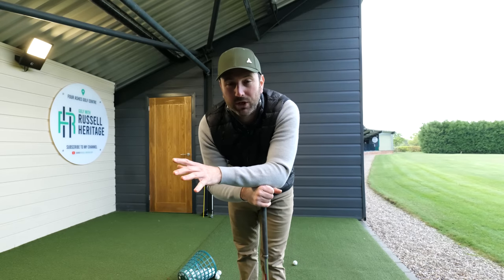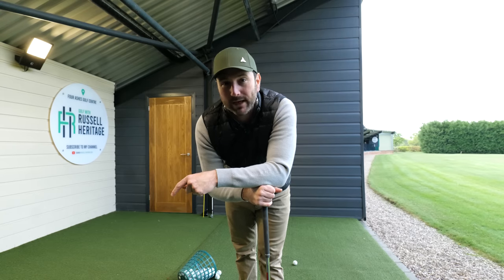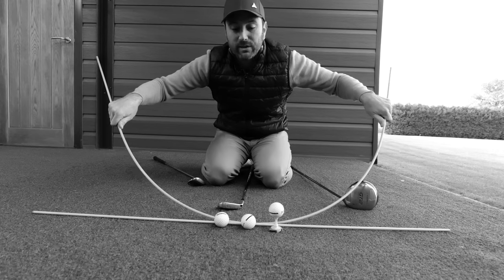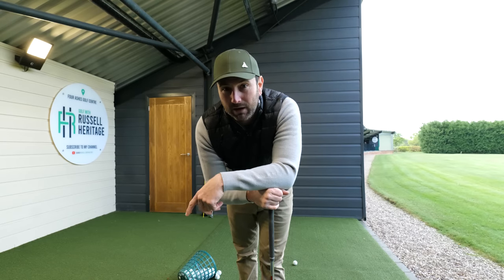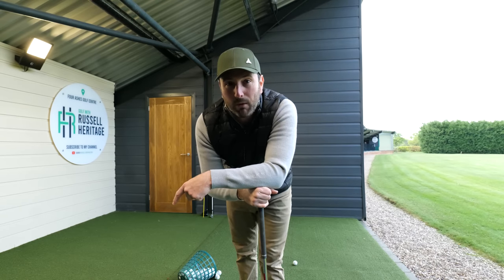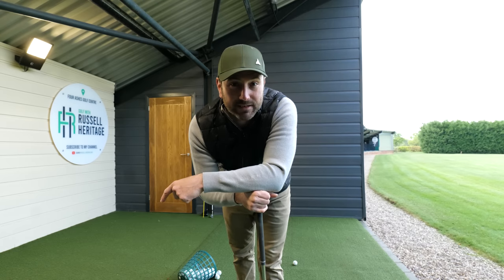If you're finding golf confusing and difficult and you're full of inconsistencies, I used to feel exactly the same way. There are so many different opinions about where your ball position should be, where your stance should be, where your weight should be, that it often leaves you frustrated and second-guessing. I discovered something I'm going to share with you today which made that whole process so much simpler. Let's get rid of all that confusion and get stuck into today's video.